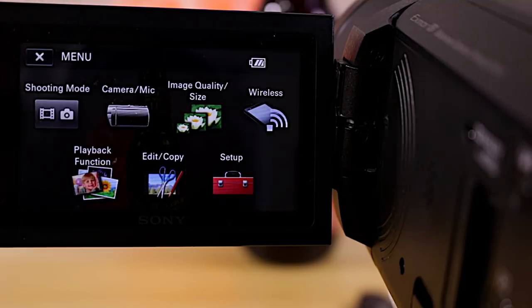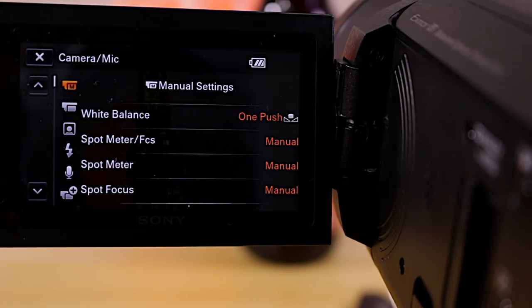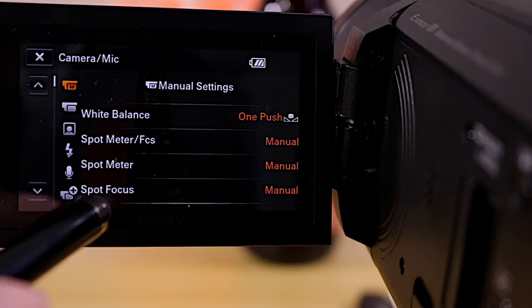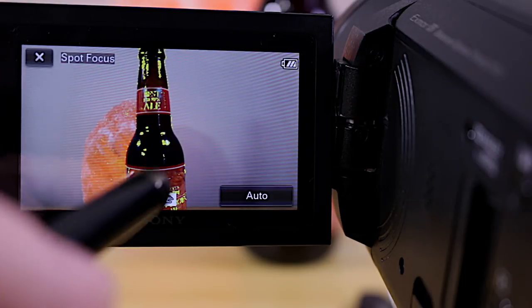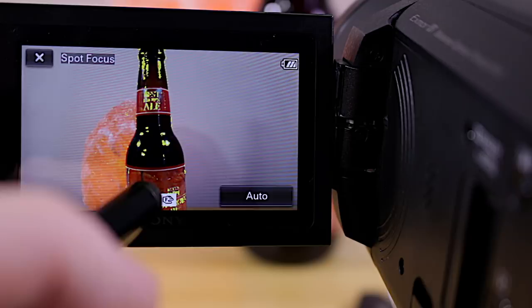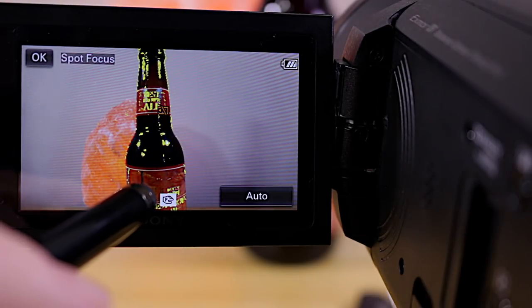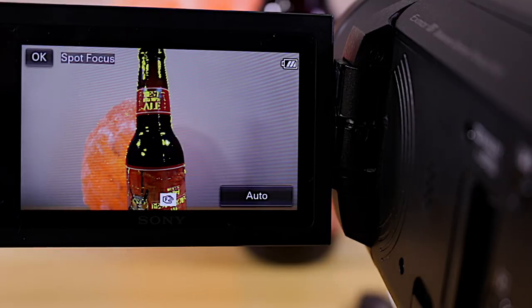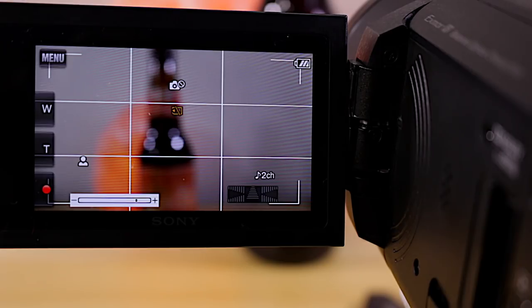Another way to set focus is Spot Focus. Go back into Camera/Mic and choose Spot Focus. By doing that, I can then touch an area of the screen and the camera will adjust focus for that particular area.